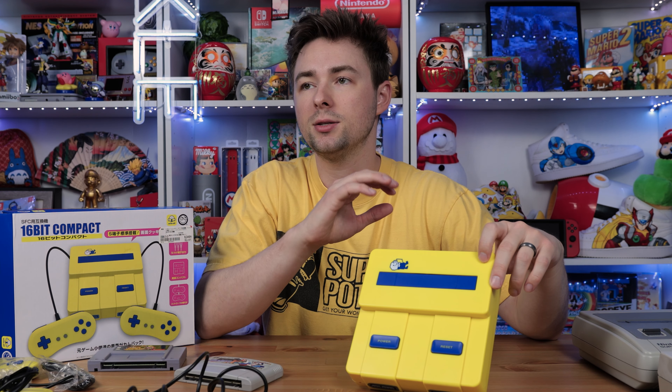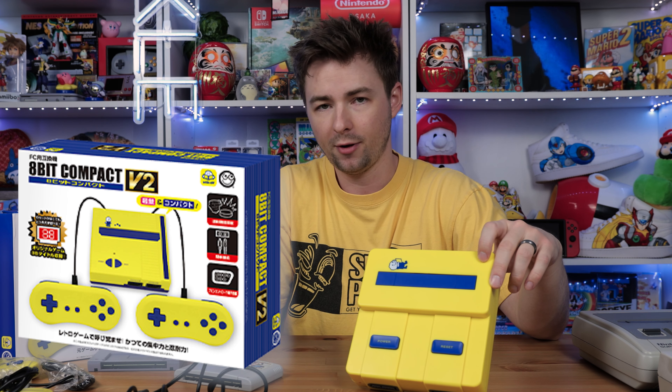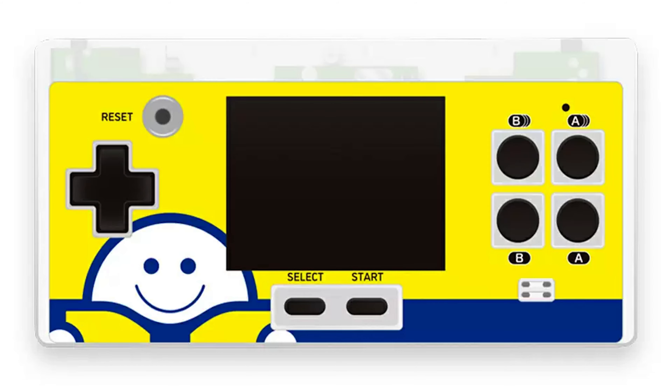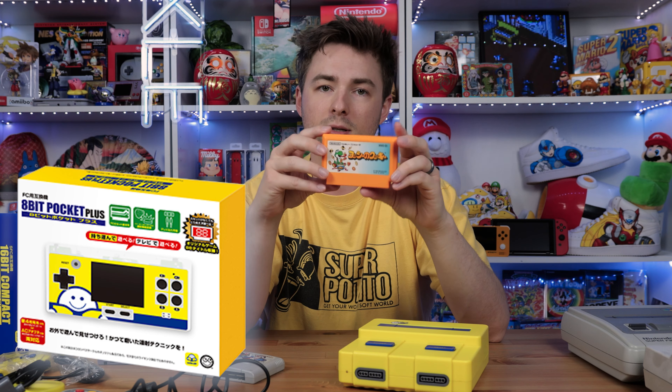This isn't the only Bookoff-themed clone console they're selling — they actually have two other ones. One is an 8-bit console, kind of like how this is the 16-bit Super Famicom version. The 8-bit console plays Famicom/NES games. They also have a portable one — a pocket Famicom — that will actually play Famicom cartridges. It's kind of bulky but has a screen just like a Game Boy, and you can play the cartridges on the go.